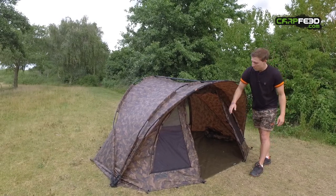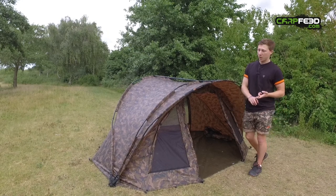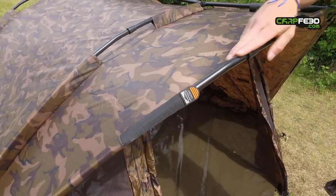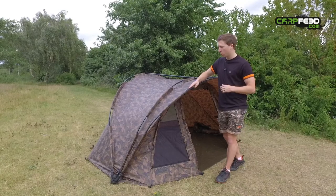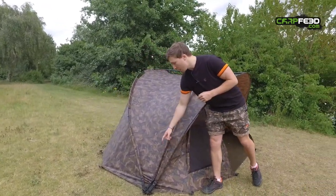There are mozzie mesh side panels and a mozzie mesh panel on the door, plus a clear PVC panel on the door. There are two rod straps on the front peak, and there's a decent peak so you've got plenty of coverage when the rain is driving in your face.